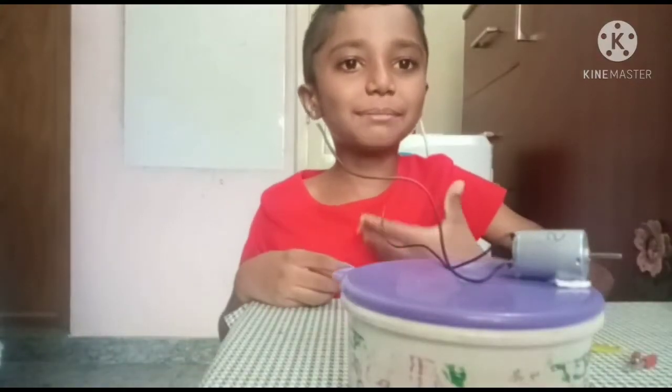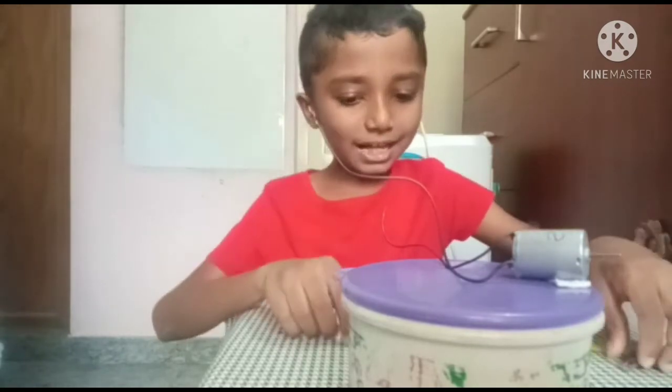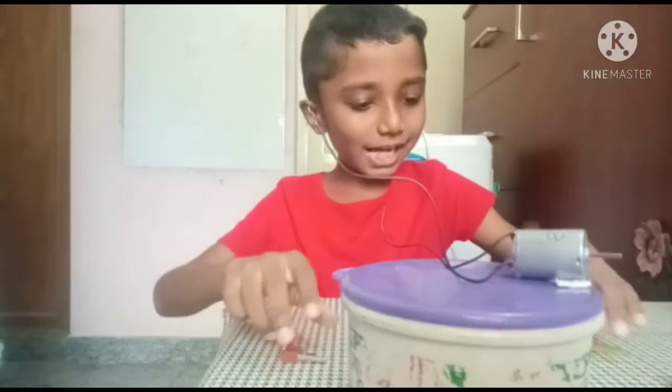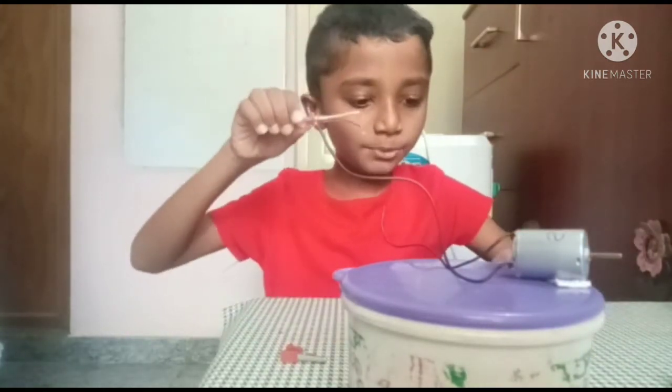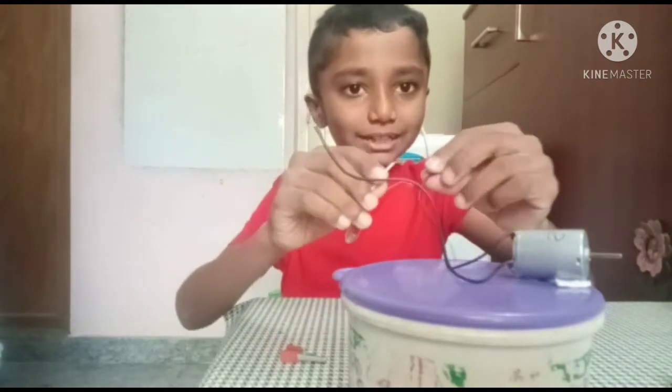Hi guys, welcome to my channel. My name is Shivank. Today I am doing a windmill, and I have two clips, a propeller, and a super LED.